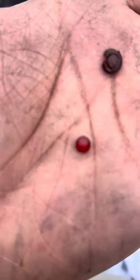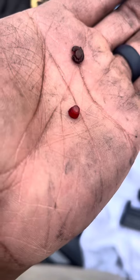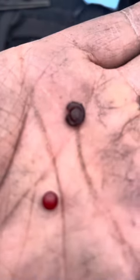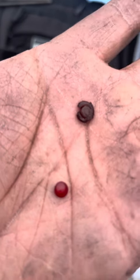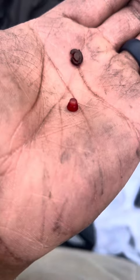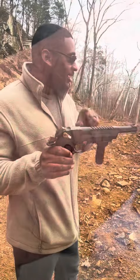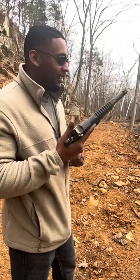I figured out why the 357 magnum wasn't working — the extractor spring was completely mushed. It must have broken down with different chemicals. There was no tension at all. This is what a new, proper spring should look like. I changed it out, now let's see how it runs. This is 10 rounds.